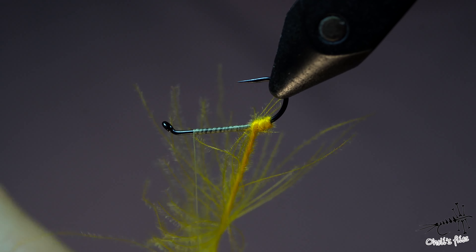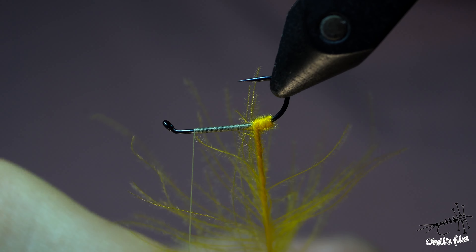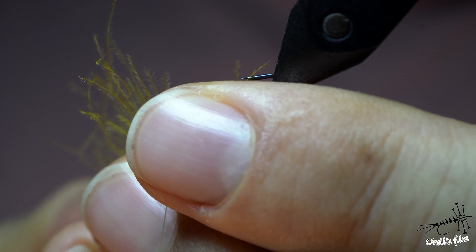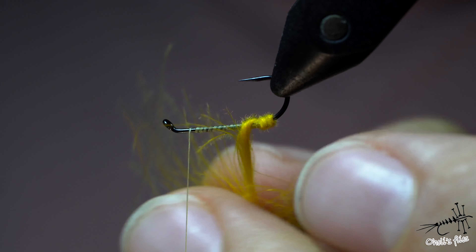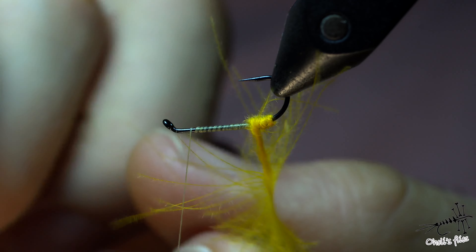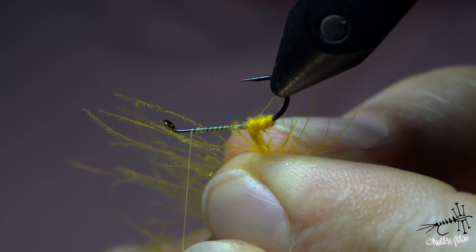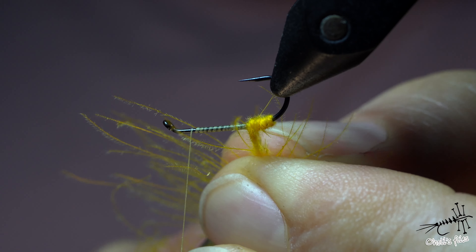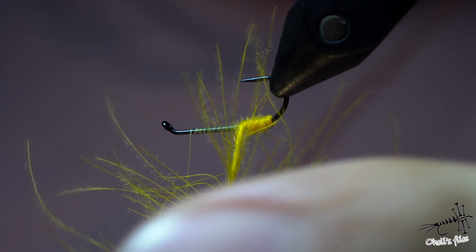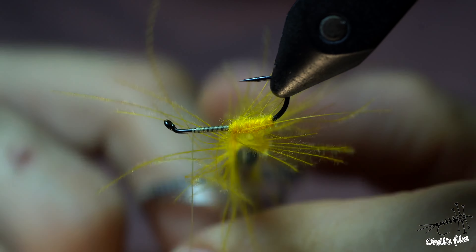You can also help it by placing each wrap very near the previous one. If the material is oriented the other way, it will tend to jump toward the hook eye and you'll have to fight it. Instead of fighting your materials, it's better to know them and use them to your advantage. After each wrap, make one or two turns. My hackle pliers need to be tightened more — this is the second time my feather has slid out.